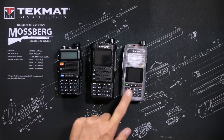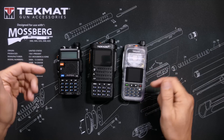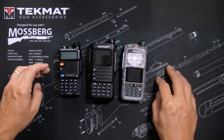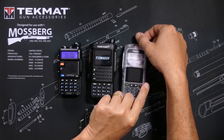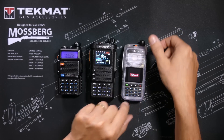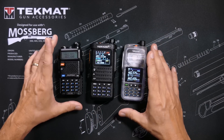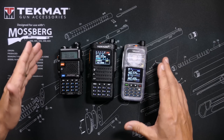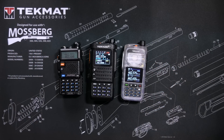All three of these radios are 5-watt GMRS radios. All can listen to two frequencies at the same time. All are repeater-capable. All do split tones. And all can store multiple repeaters that use the same frequencies but with different tones. If you use a lot of repeaters, you know what that means. If you do not use repeaters, don't worry about it.